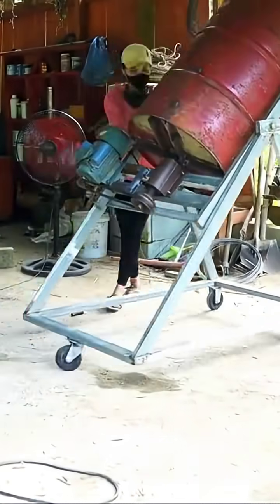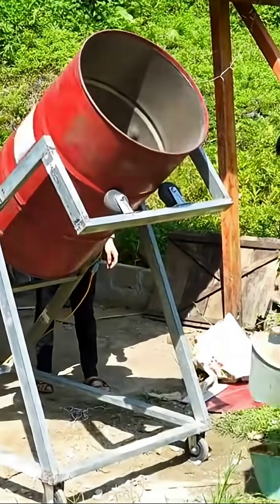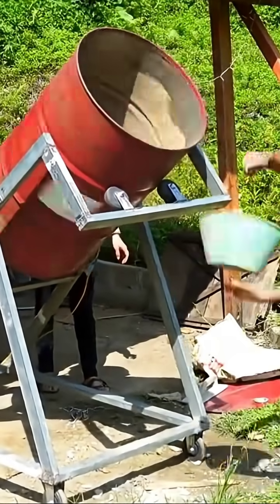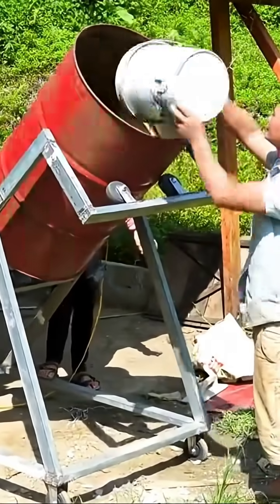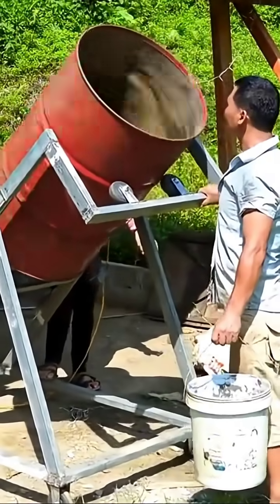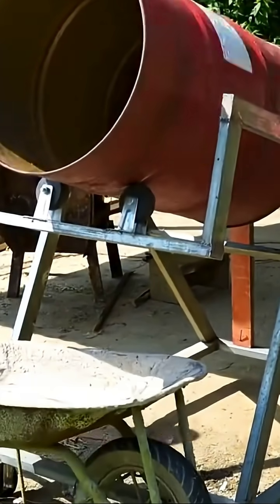From its appearance, I'm sure everyone knows what it is by now. That's right, it's a handmade concrete mixer crafted from an iron barrel. With it, building houses later becomes much more convenient. One cannot help but admire the lady's exquisite craftsmanship and brilliant creativity. I believe that if you've watched this far, you must have recognized her excellent skills.